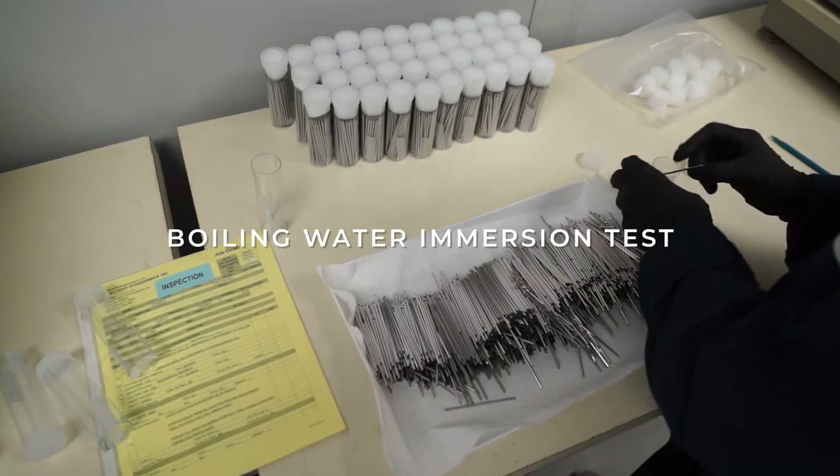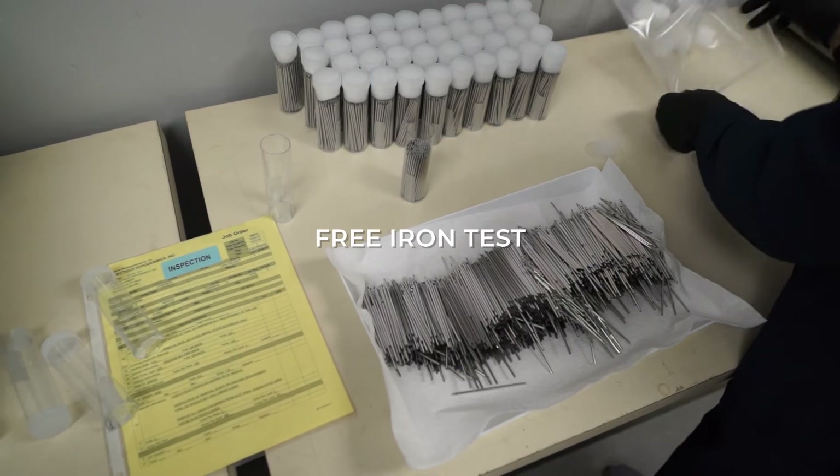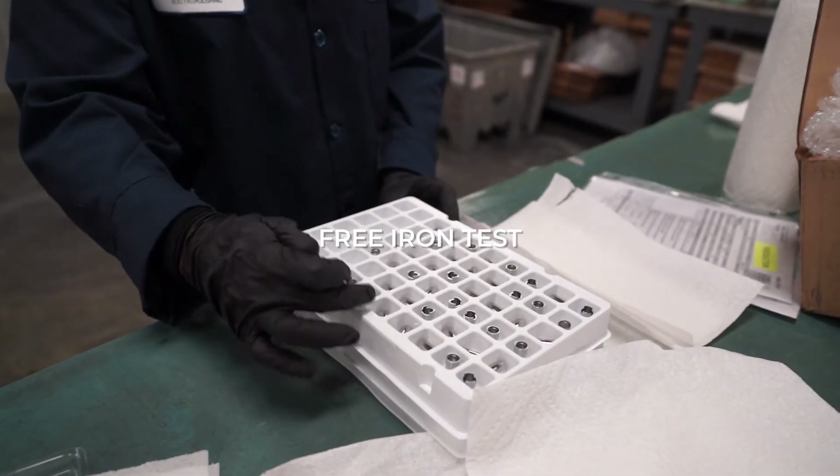Additional tests include a damp cloth test and boiling water immersion test. A free iron test will then be performed to detect any free iron on the surface of the stainless steel.